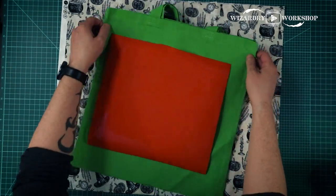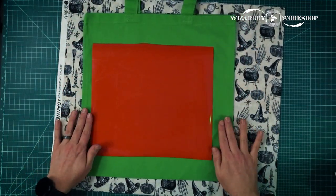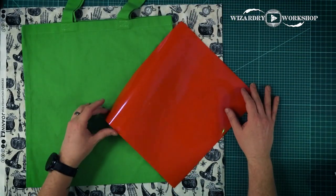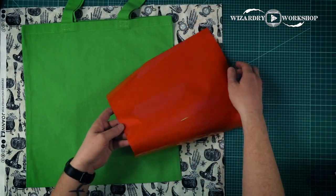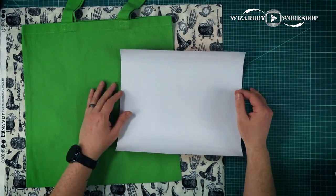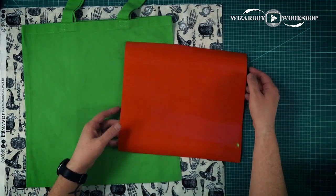First of all, you do want to wash and iron your bag first. So if you're using a Cricut cutting machine and transfer vinyl like I am, first things first, we're going to want to attach this to one of the sticky mats before it goes into your Cricut. If you've used Cricut, you're familiar with what I'm talking about.